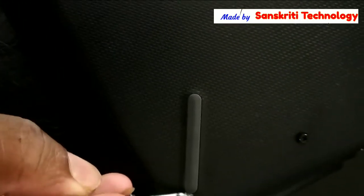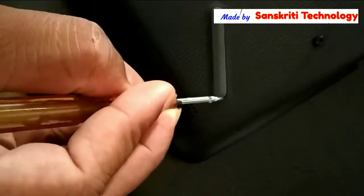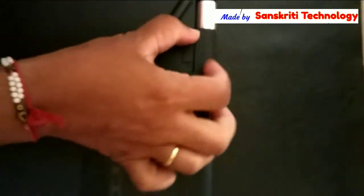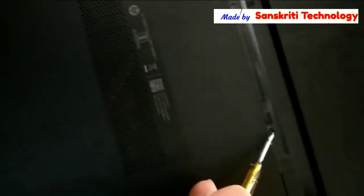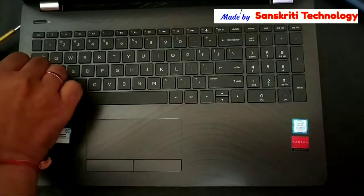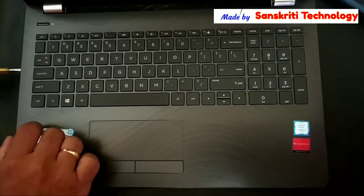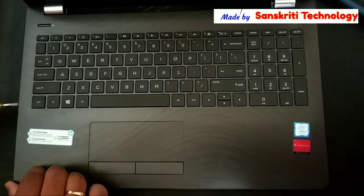If you remove the battery, inside that there are also two screws. Now unlock the keypad panel from the back cover, so I'm using a screwdriver to unlock it.